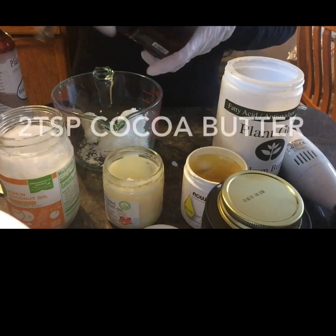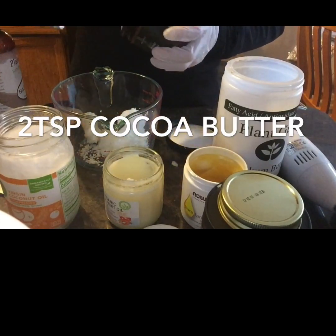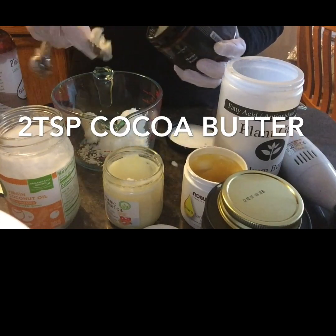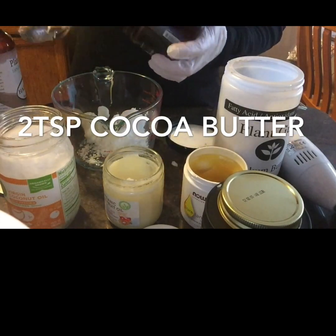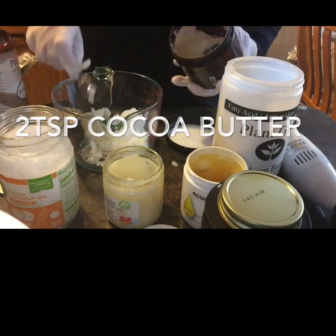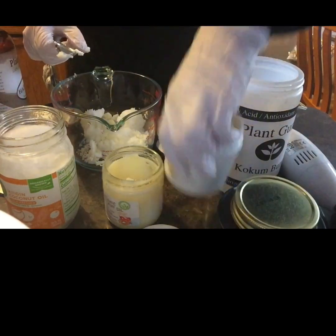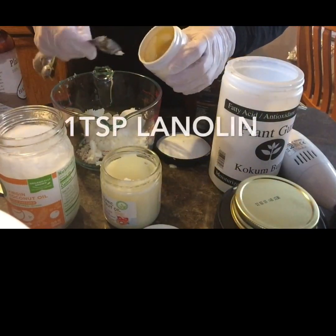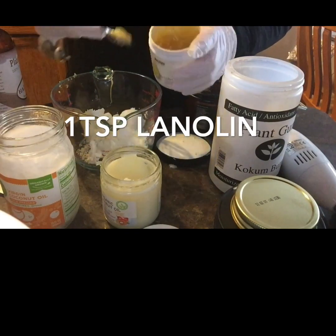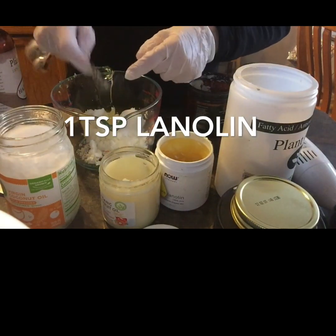Next we will be adding in two teaspoons of cocoa butter. Cocoa butter is really good for improving the elasticity in your skin and it creates a barrier around your skin to protect it from outside elements and seals in the moisture. Next we will be adding in one teaspoon of lanolin oil. Lanolin oil is a sheep-derived oil that prevents the loss of water from your skin into the environment.